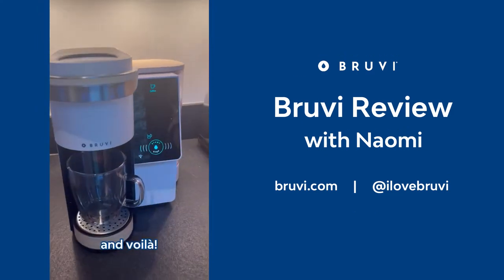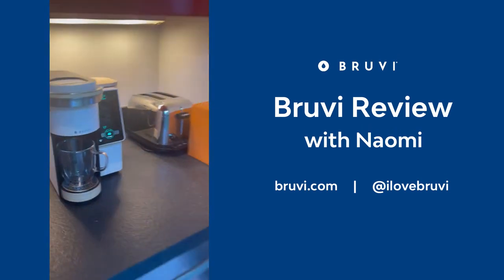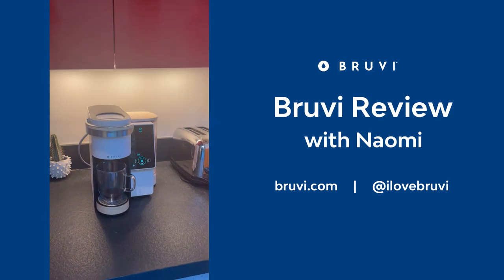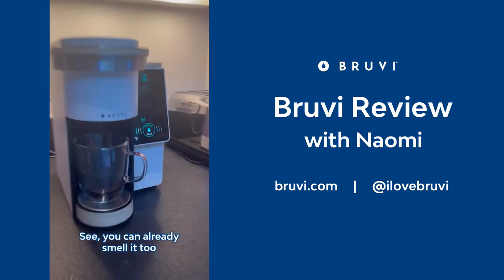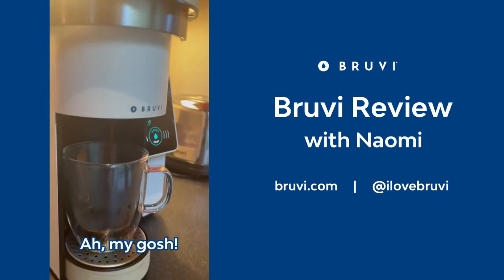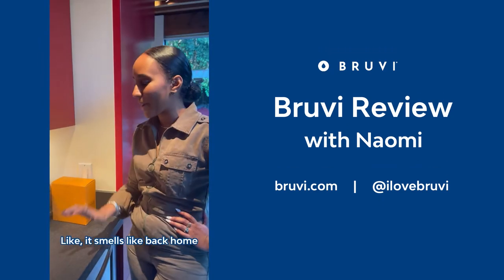And voila. Simple. You can already smell it too — it smells fantastic. Oh my gosh, it smells like back home, to be honest.